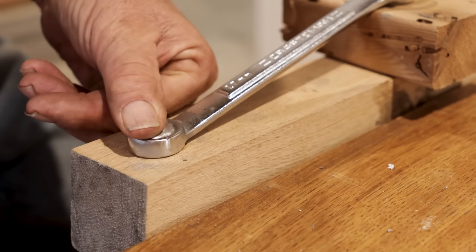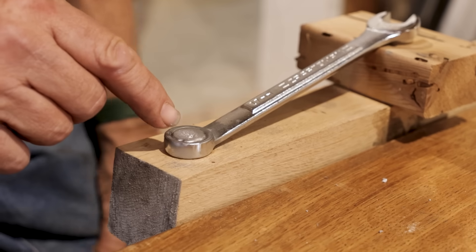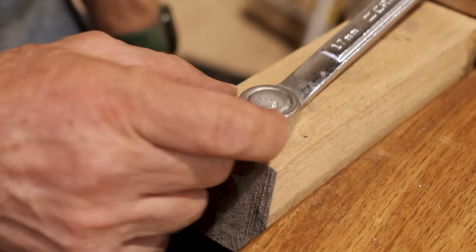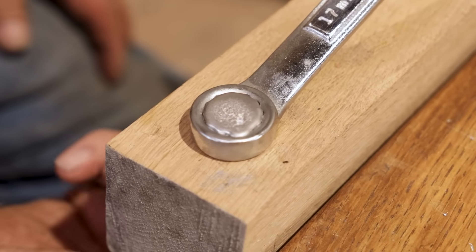That's been in there I don't know three or four minutes and it's room temperature, and the thought is that the eutectic metal runs into the space between the box end wrench and the rounded, ground-off, and sort of abused bolt head.